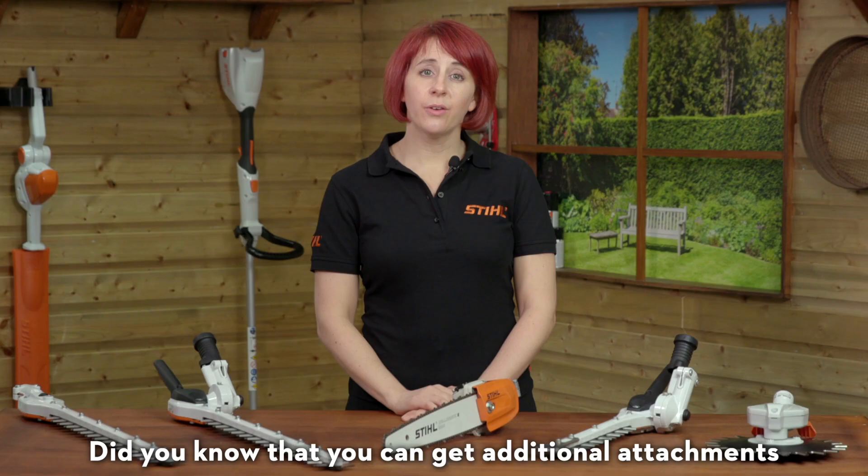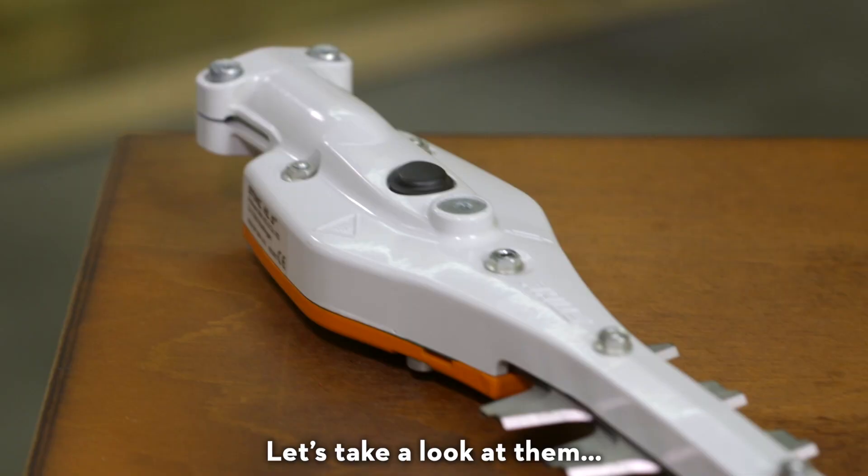Did you know that you can get additional attachments for selected STIHL brush cutters so that you can really make the most of your tool? Let's take a look at them.